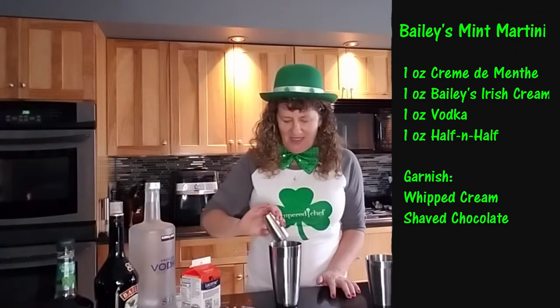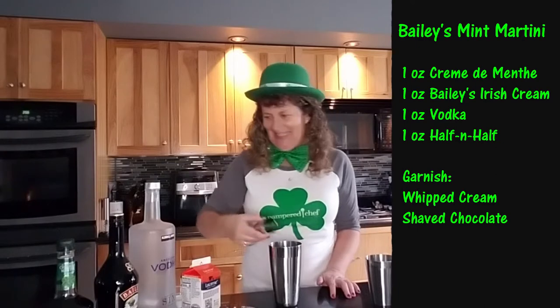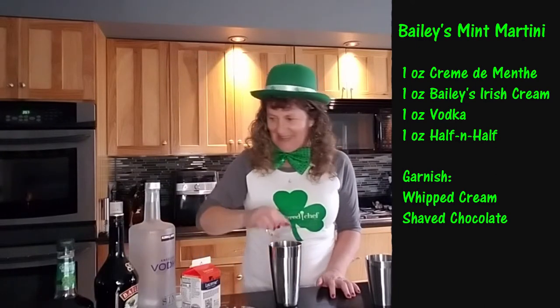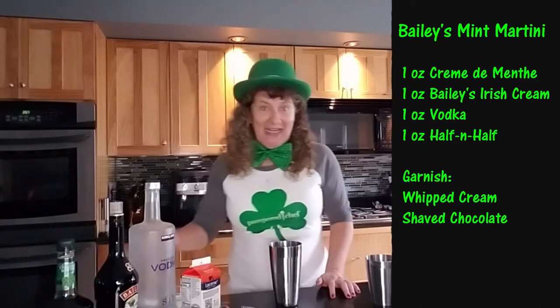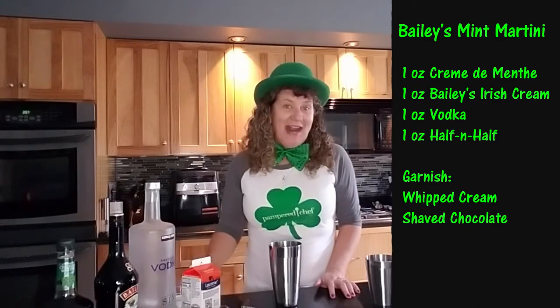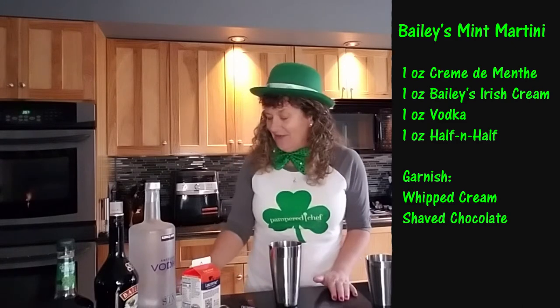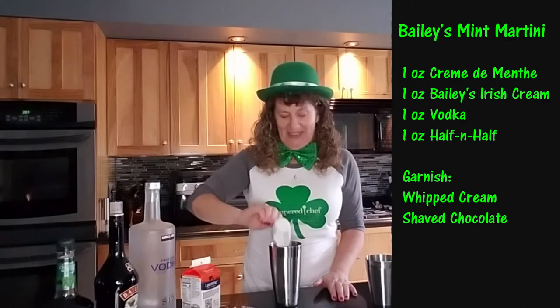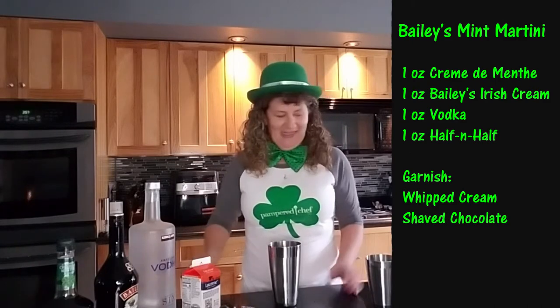We're gonna add an ounce of crème de menthe — there's your green — an ounce of Bailey's, an ounce of vodka, and an ounce of half and half. But I did not have half and half, so I'm using heavy whipping cream. What's a few extra calories, huh?